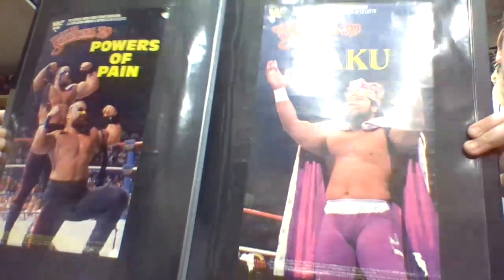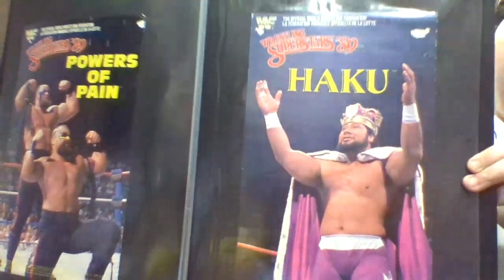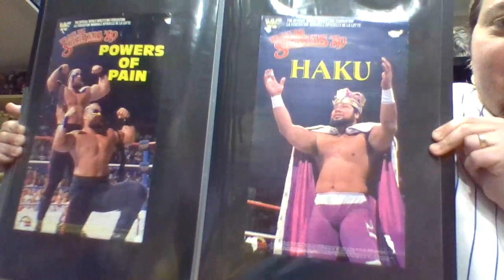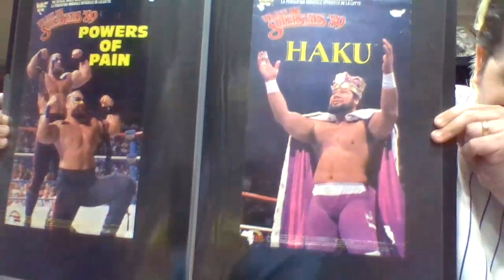On the back of the LJN figure you actually see the King Haku get-up. It's a relatively simple poster for Haku - really nice one there.